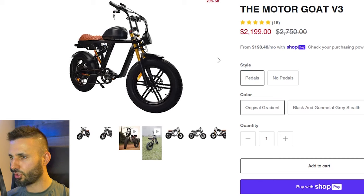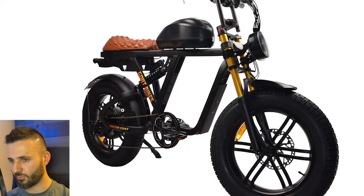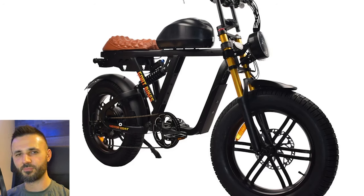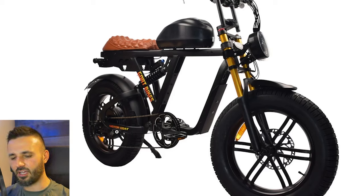This bike is called the Motor Goat V3. They used to have a V2 which was a geared hub motor. This one has a direct drive motor — usually those are larger but it doesn't have gears. That means it has less torque than the geared hub motor version but a higher top end speed. You can usually put more power into a direct drive motor; geared hub motors are typically limited to at most 2000–2500 watts from the factory, coming in at around 1800 watts.